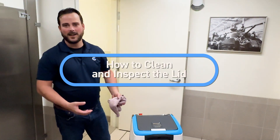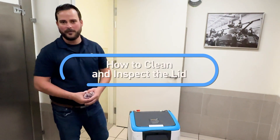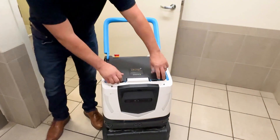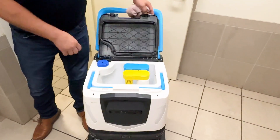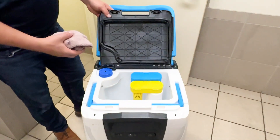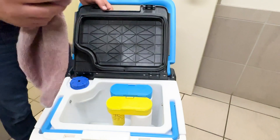We're going to show you how to clean the rubber gasket located on the inside of the recovery tank. To start, use the handle to open the recovery tank lid. For this gasket, we want to make sure we clean off any debris or soil that's on there with just a nice damp cloth.